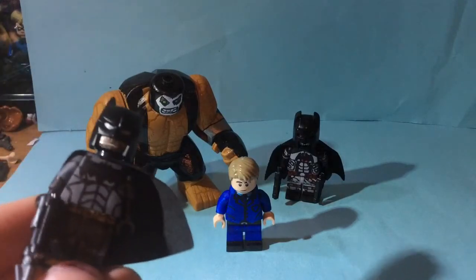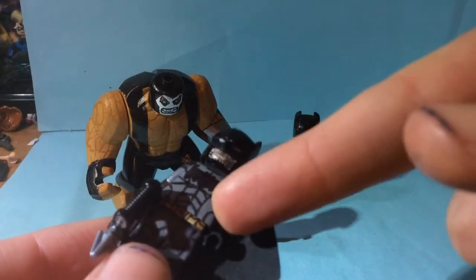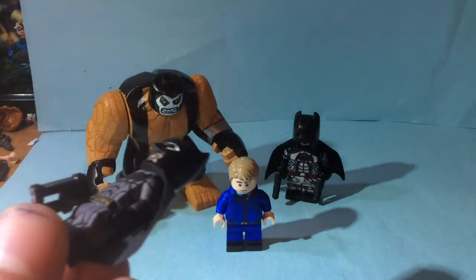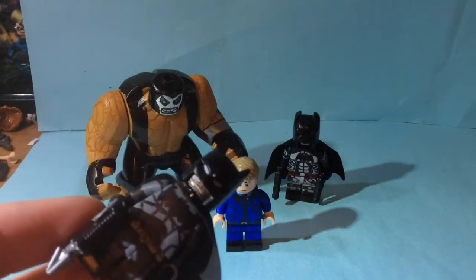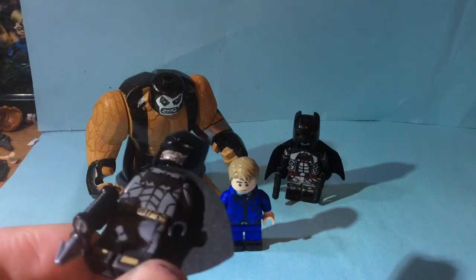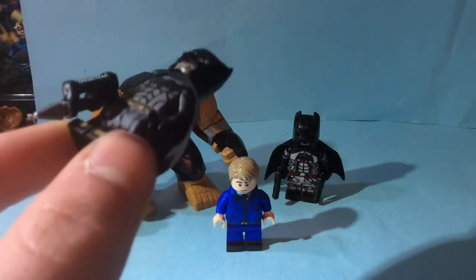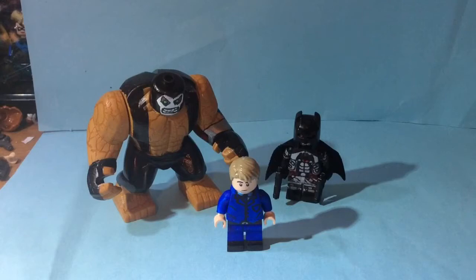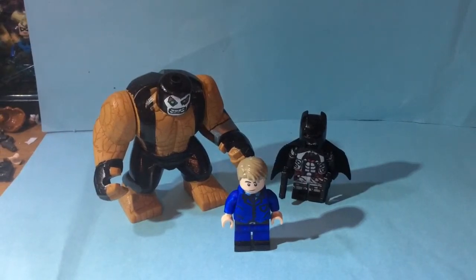Like I said, tomorrow I'll be doing my Ben Affleck Batman review. I just need to add in the eyes and file over the torso and arms a little bit more to give more of a weathered effect, since I don't want to add the little details like what Lego had. I might even carve a little bit of the emblem, since if you look closely at his emblem in the movies, his bat looks carved.